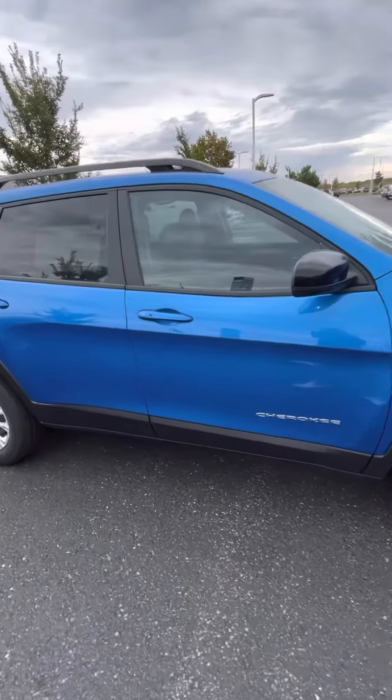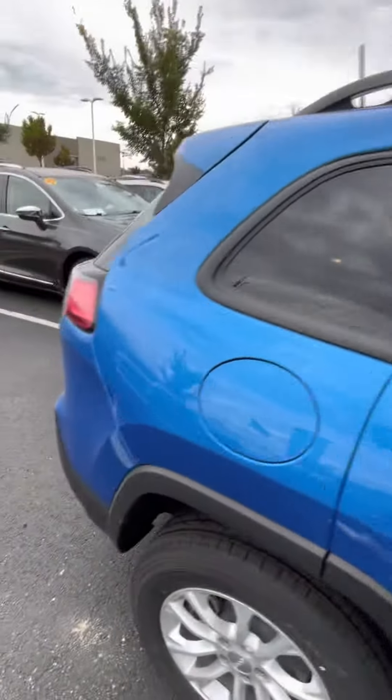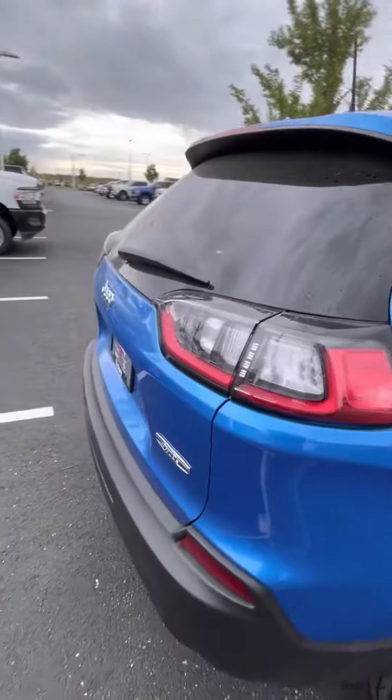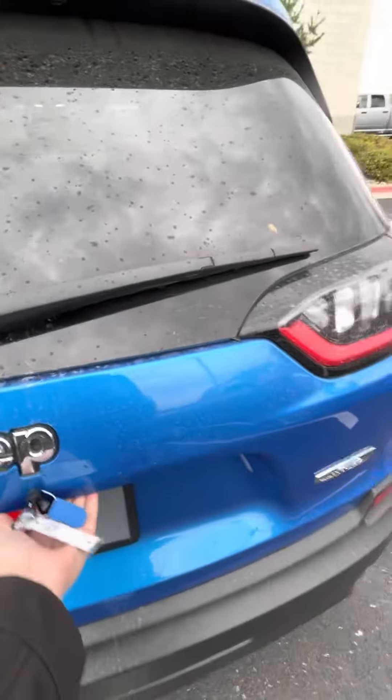I wanted to give you a quick video on it. This is your key fob, so you press this as long as the key is on your person and that will lock the car. If you pull the handle twice with the key on your person, it will unlock the car.